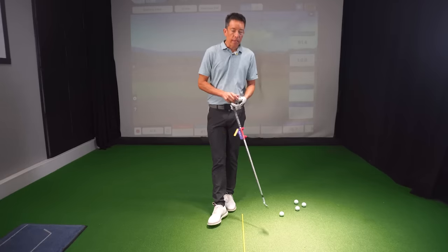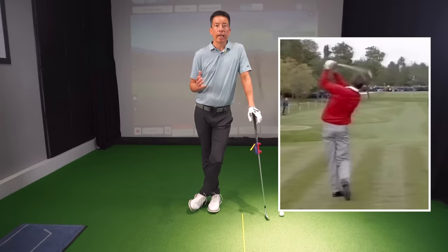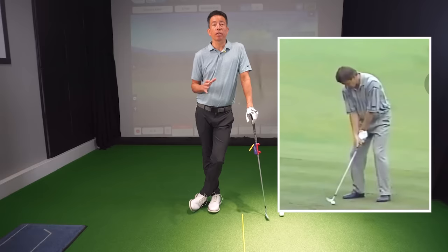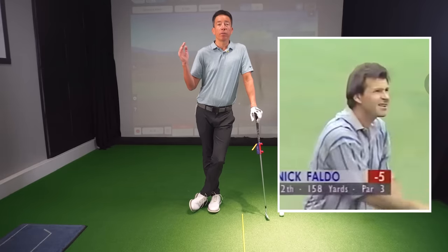Growing up, one of my huge idols in golf was Nick Faldo. You've got to remember just the late 80s, early 90s, mid 90s — this guy was absolutely untouchable. His ball striking, especially his iron play, was so head and shoulders above everybody else.